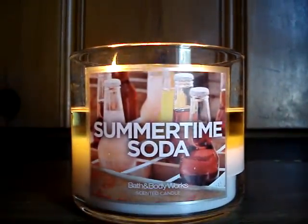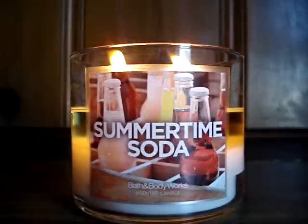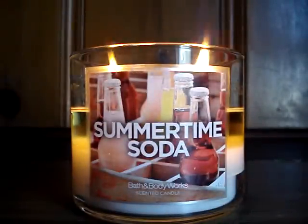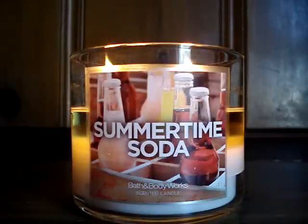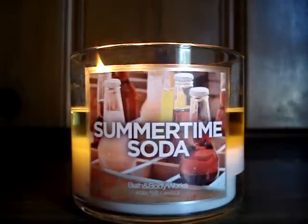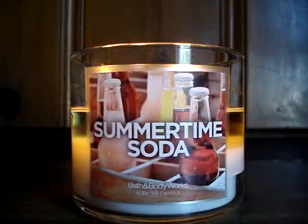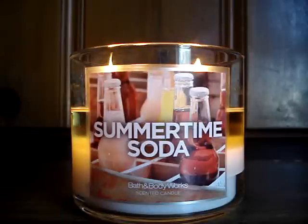When your wicks form mushroom tops, that's usually a good thing because it ensures the flames are going to get a lot bigger, thicker, and wider. When you have flames like that, chances are your wax is going to melt a lot more smoothly and consistently, giving you a better burn and throw overall — and that's exactly what this candle is doing.